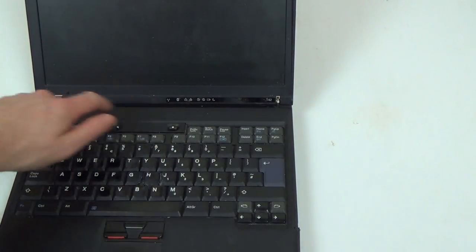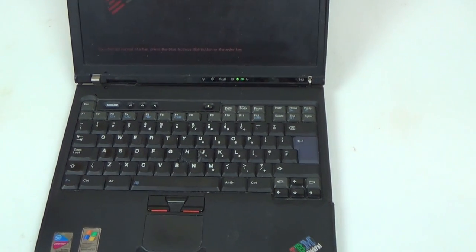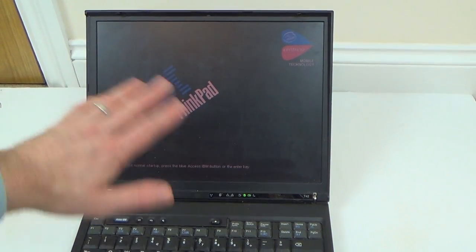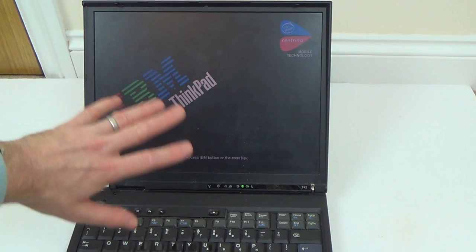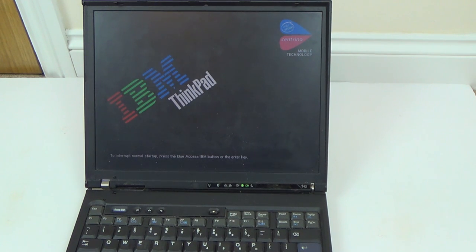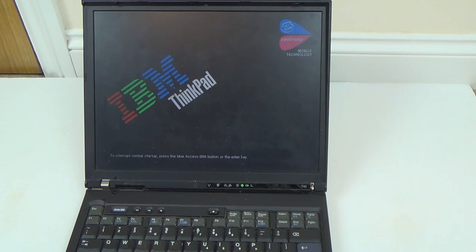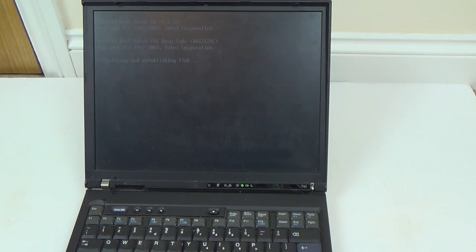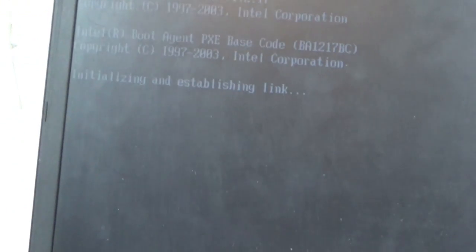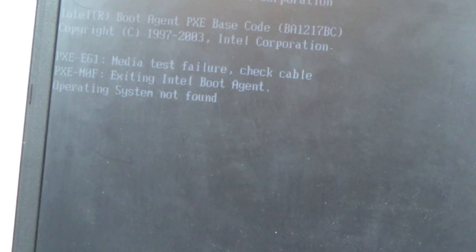Let me turn it on and I'll show you what it's doing. It's got indicator lights up here for when it's charging, and also indicators here as well. So it comes up with that there — the screen looks a bit orangey, but it's gone to a normal colour now, so maybe it just takes a few seconds. When I turned it on earlier it was on the boot screen for a long time and then came up with some kind of error. There you go: media test failure, check cable, exit an Intel boot agent, operating system not found.